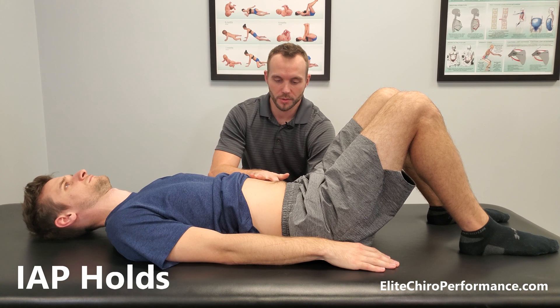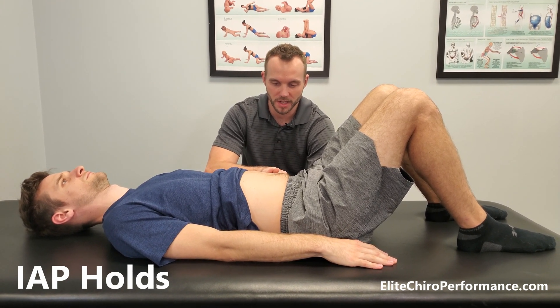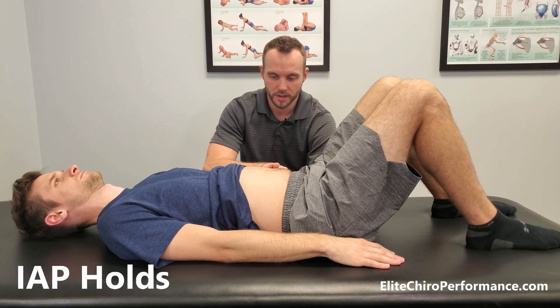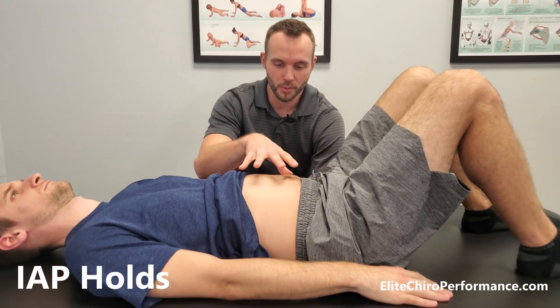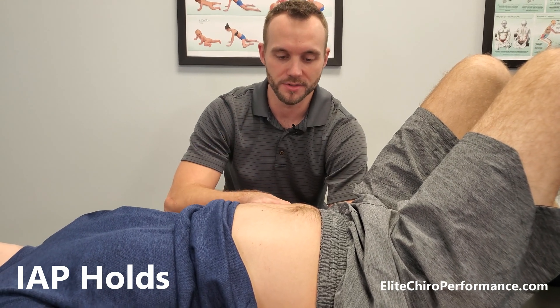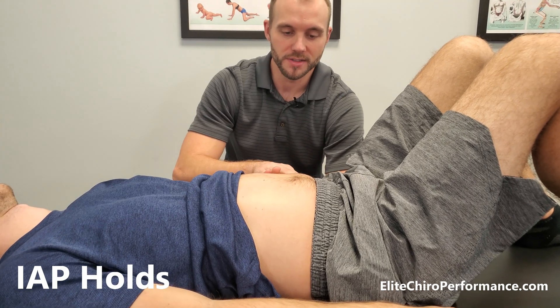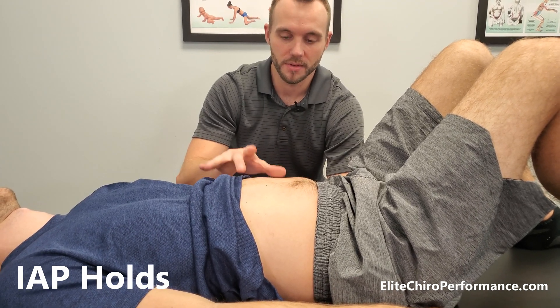You're going to give me a little bit of tension of the core, and then I want you to breathe into that and expand, expand, expand, and hold. The feeling is that you're wearing a corset, and you're going to expand into that. What he's doing is his diaphragm is activating the whole abdominal wall, but he's still keeping expanded while breathing.